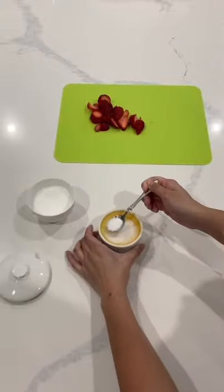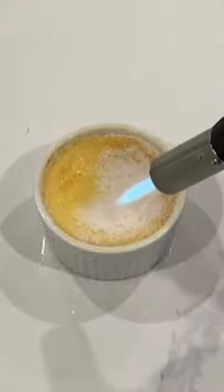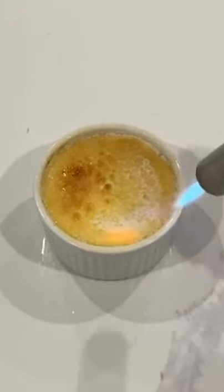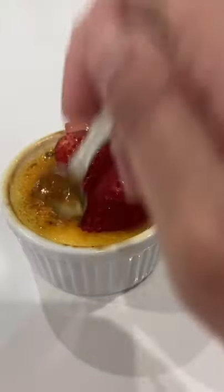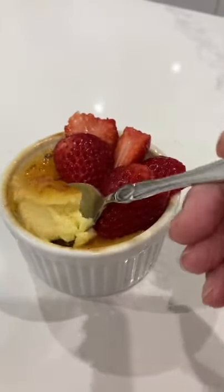Let them cool off in the fridge after coming out of the oven, then sprinkle on some granulated sugar and torch it. Alternatively, you can put the creme brulees back in an ice water bath and then put it on broil in the oven, but this is so much easier.